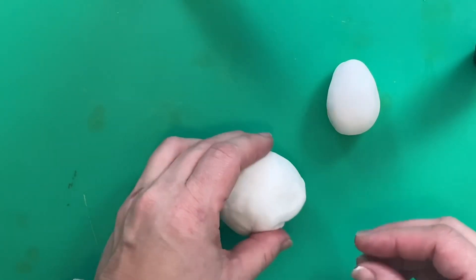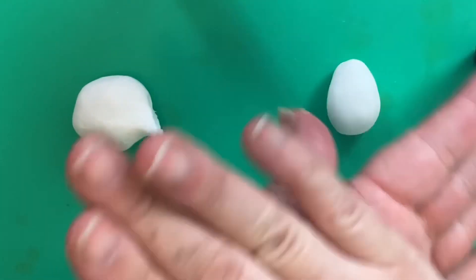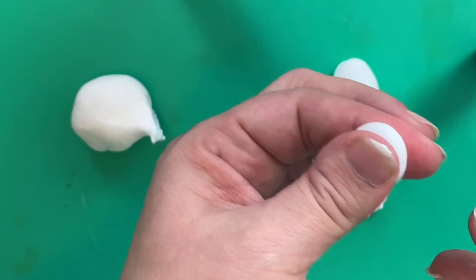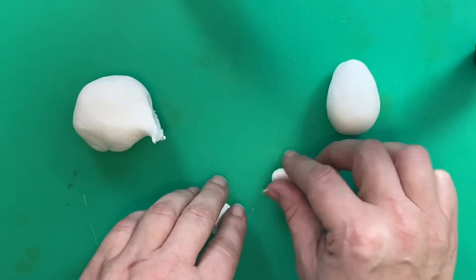Next we're going to work on his feet, so take a little bit more of your paste and you're going to make two little oval shapes. Take your fondant, roll it into a smaller ball, and just push between your fingers to make it flat, and squeeze the end to make it that sort of oval, teardrop shape. We need two of those.